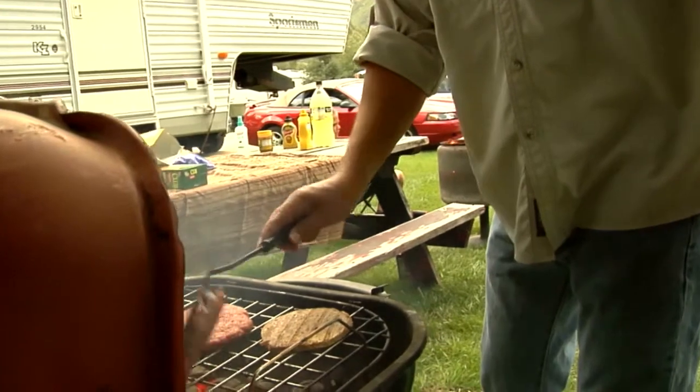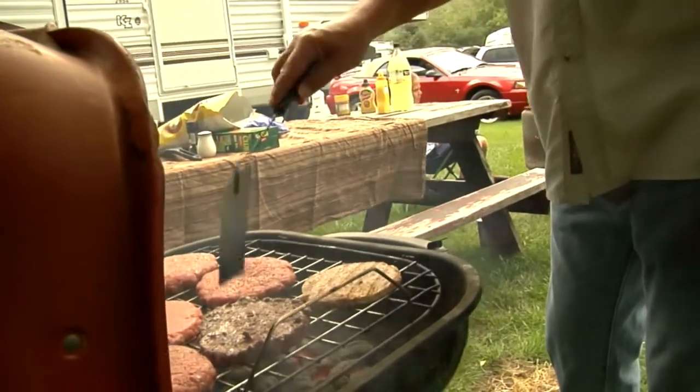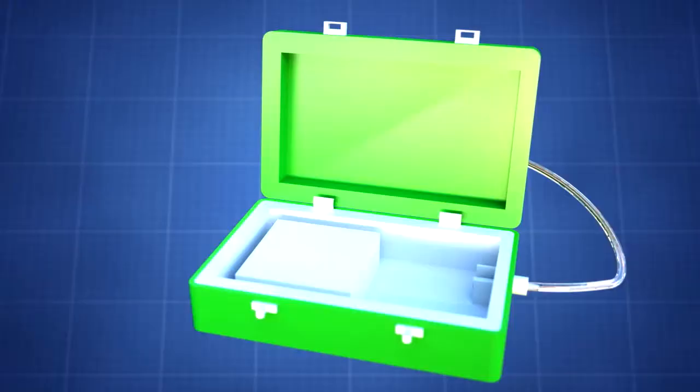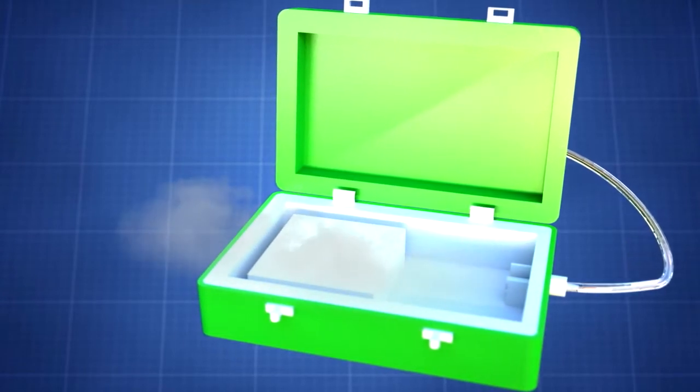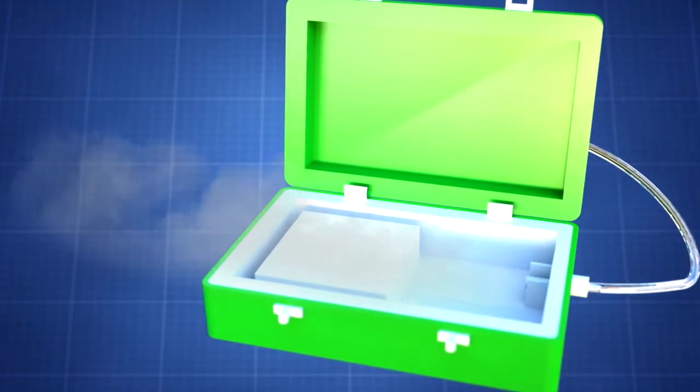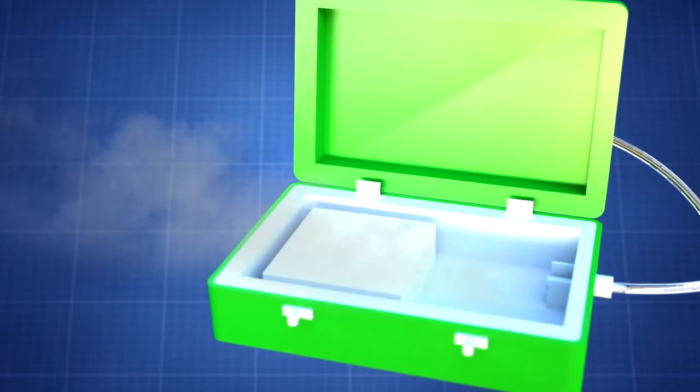These coolers require purchase and replenishment of ice on a very frequent basis. So many people turn to dry ice to allow for longer time periods between ice refills and to provide for colder temperatures.